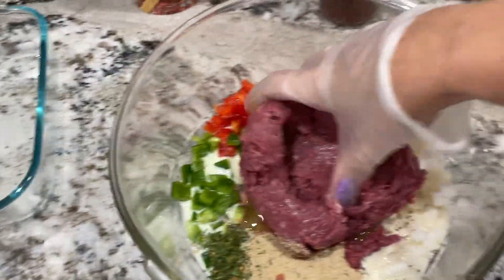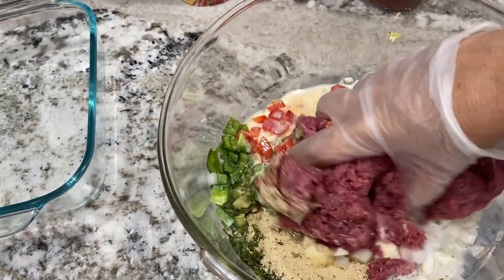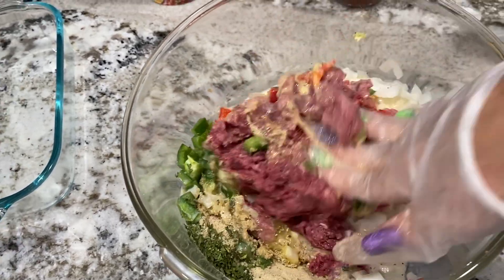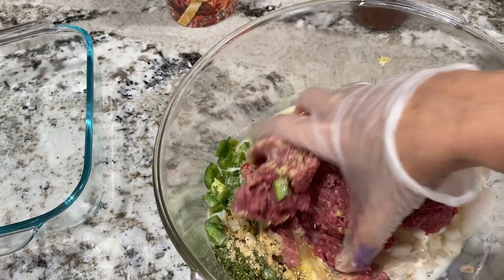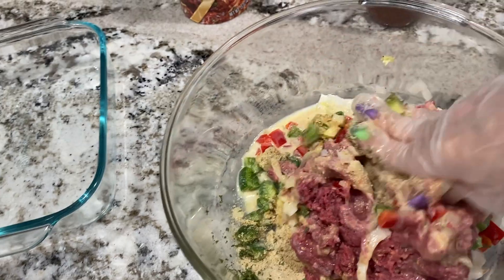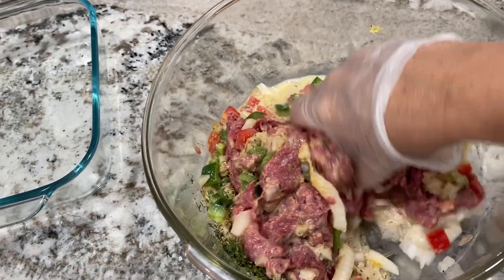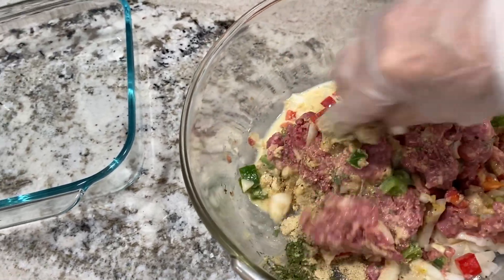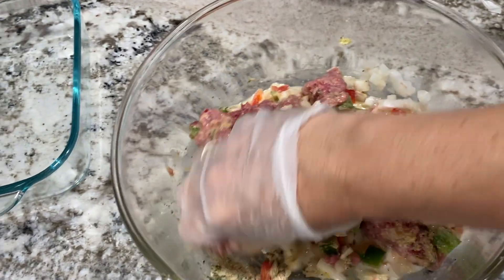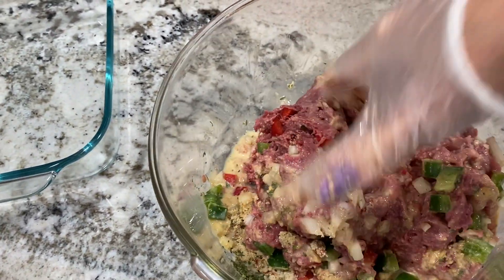I don't wear gloves a lot when cooking for just me and my husband, but whenever I make meatloaf or have to touch raw meat like this, I absolutely wear gloves because I hate the texture of raw beef. It's always cold — so cold. And if you use your bare hands and it's greasy, it takes forever to feel like your hands aren't greasy anymore.